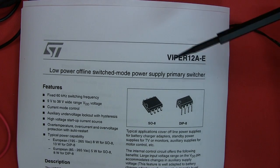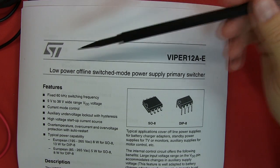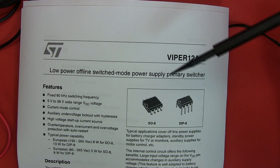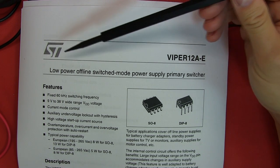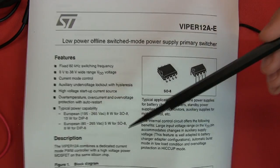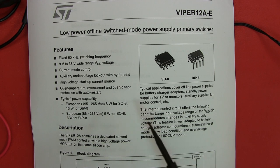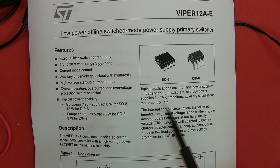The datasheet information I'll post on my forum. Also, folks are already posting very useful comments on part one - please read them as they'll pick up a lot more than I can here. It's an IC made by ST Microelectronics. We've got the DIP8 package here. The Viper 12A combines a dedicated current mode, pulse width modulated controller with a high voltage power MOSFET on the same silicon chip. Typical applications cover offline power supplies for battery charger adapters, standby power supplies for TV monitors, auxiliary supplies, and motor controls.